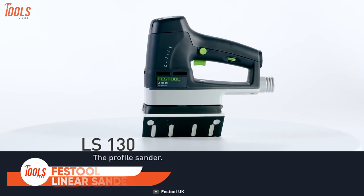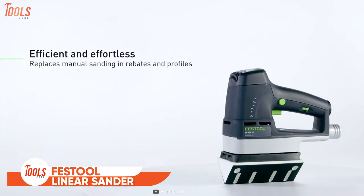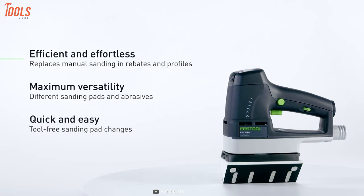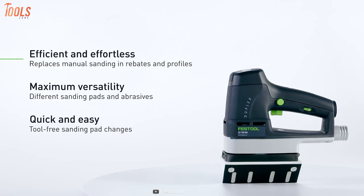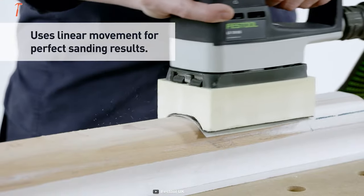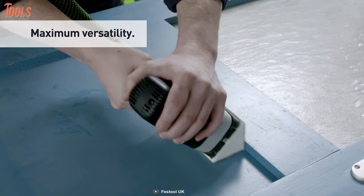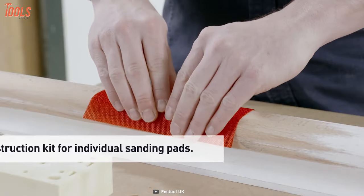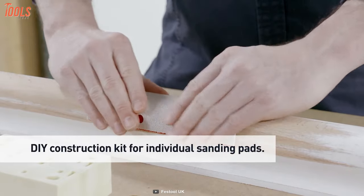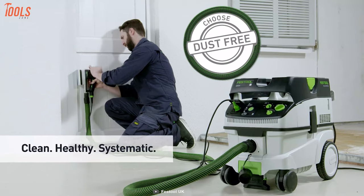The Festool Linear Sander is great for sanding profiles, hard rails, or rebates. You'll make your tough tasks efficient and effortless with maximum versatility and tool-free sand pad changing. It uses linear movements for perfect sanding results and supports a wide variety of sanding pads, so you can deal with every situation without any hassle. You'll also get a DIY construction kit for individual sanding pads — the best linear tool for a perfect result in an effortless way.